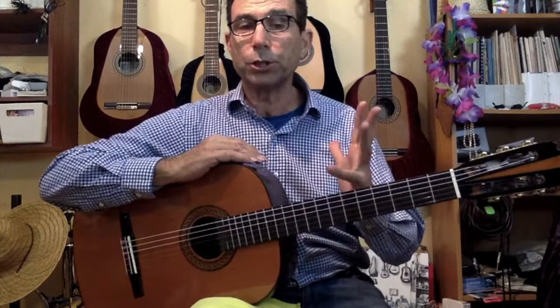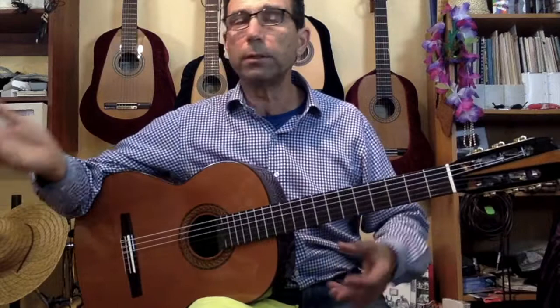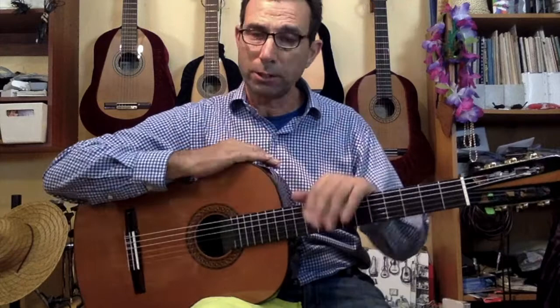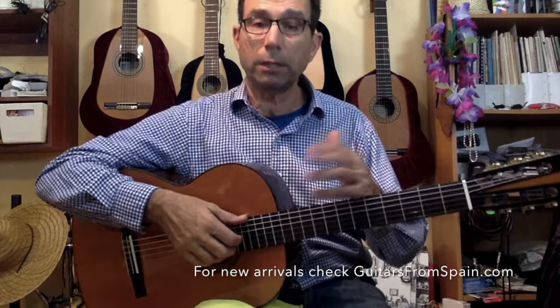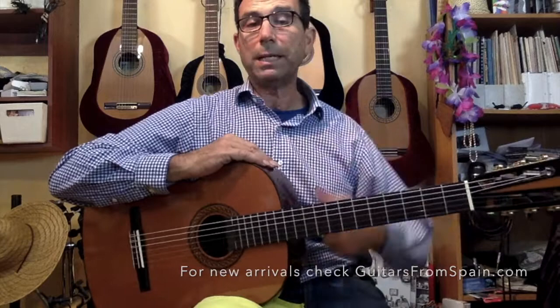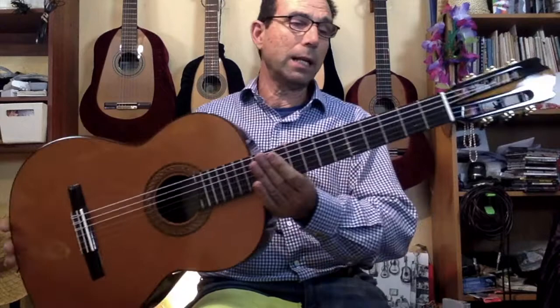Today I wanted to have the opportunity to share with you this wonderful instrument. For some reason, people call me online and send emails asking about it, and I didn't have the chance to play this guitar for you guys. In the next few days we're going to be receiving about 15 new guitars, so many more videos will be coming out — please check our website guitarsfromspain.com.